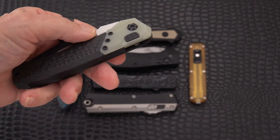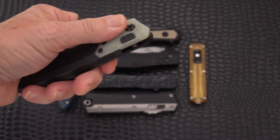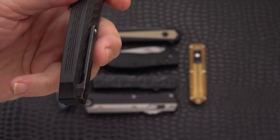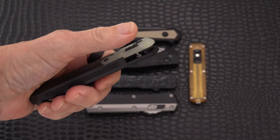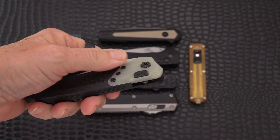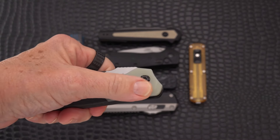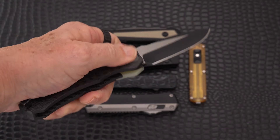This one has jade green G10 — some people are turned off by it, I happen to like it with the black. The rest of the knife appears to be integral and may very well be — I believe it is integral with this bolster piece screwed on, so you can get at the internals and the thing can be put together and taken apart. It's got that squared-off frag pattern steel button, and here I can open it with the left hand.